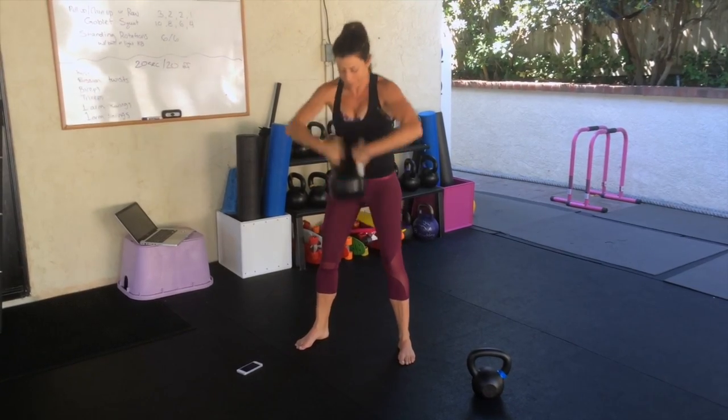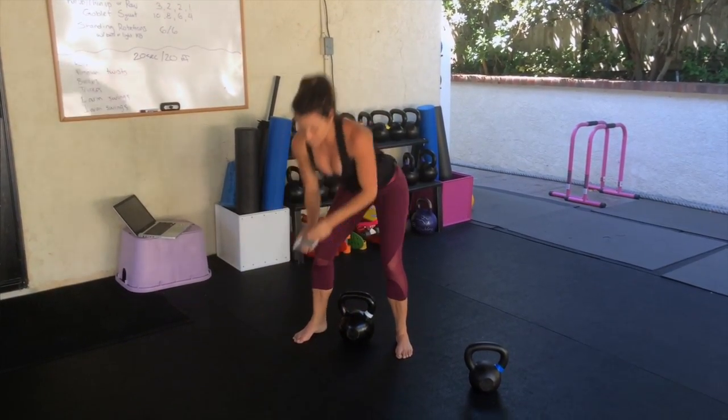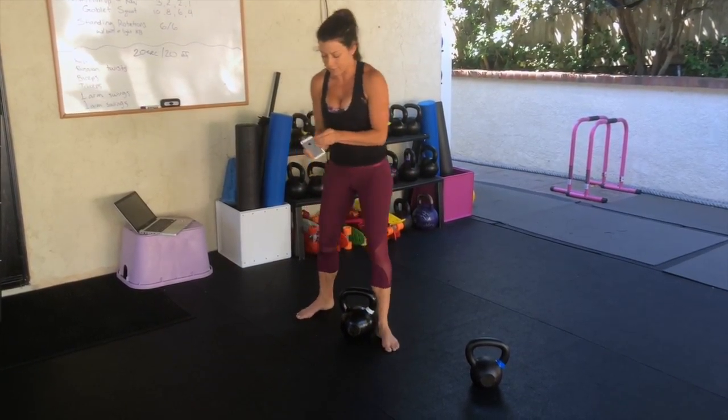And stop. Ten more seconds of rest. Let's get ready for your snatches.